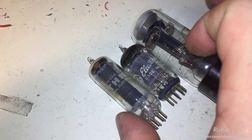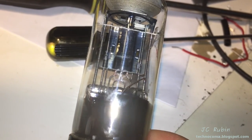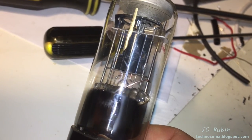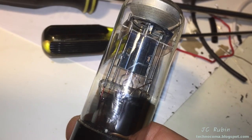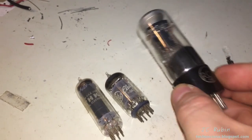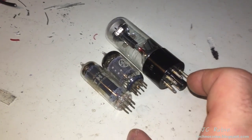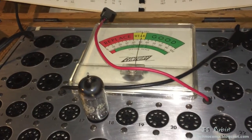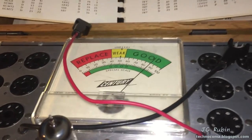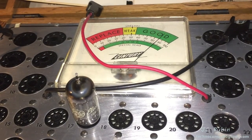The tubes are all cleaned up and ready for testing. I can now definitely confirm after removing all those layers that this is a model 1629 — you can see that silhouette etched into the tube. I was able to confirm with the book that all three tubes are correct, including this one — that's good news. Our first contestant is the 12AX7, which reads 85, well into good. We'll move on to the next tube.